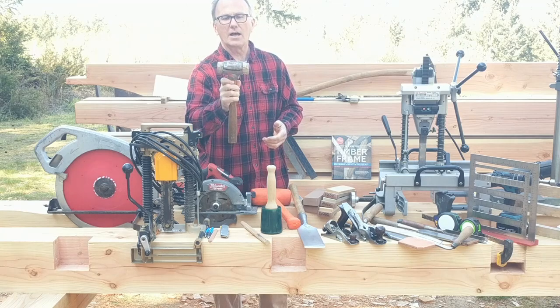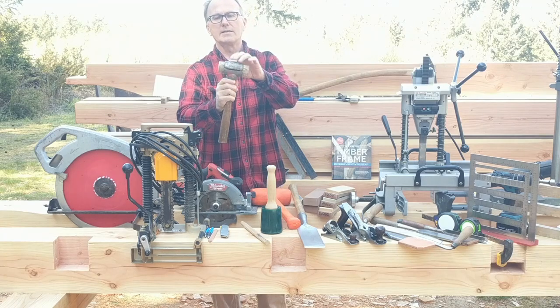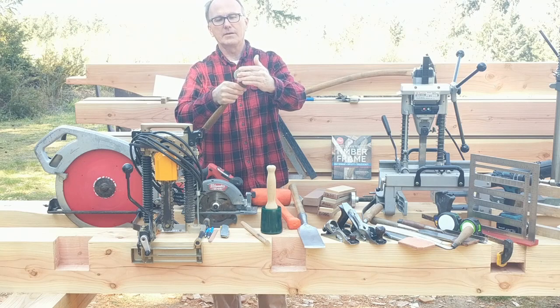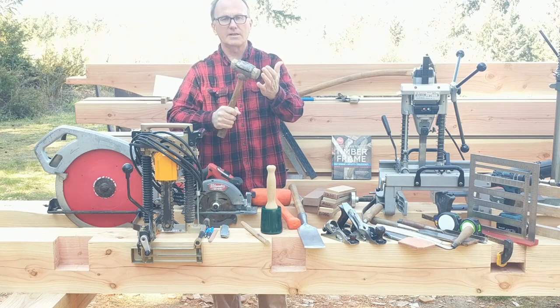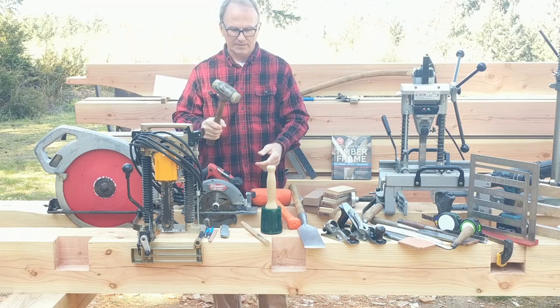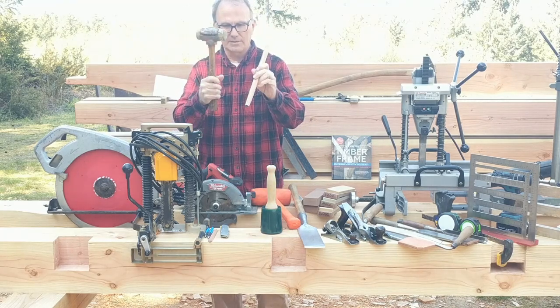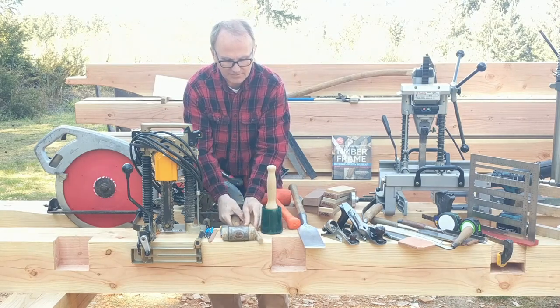This is a rawhide hammer with a steel cast iron head on it, so it's got some weight to it. If you need to convince things like a pin or a peg to go in, I just really like that combination of those two.